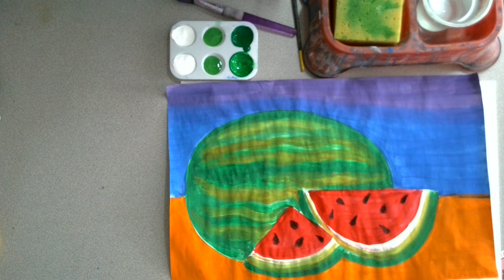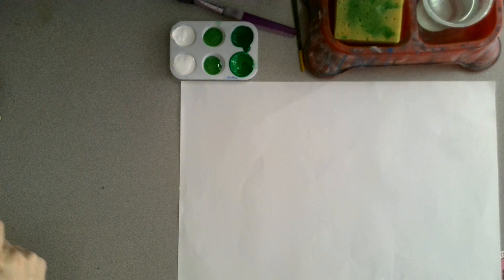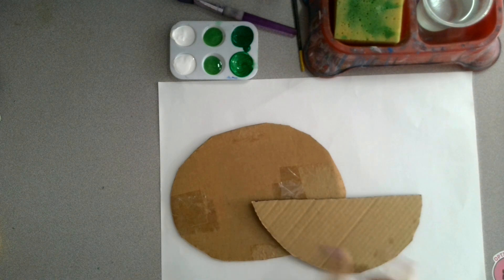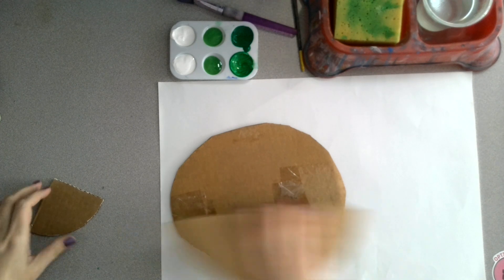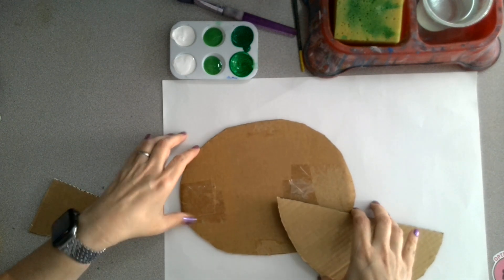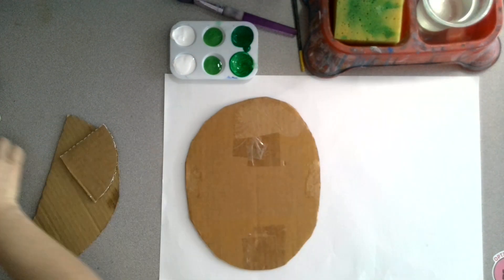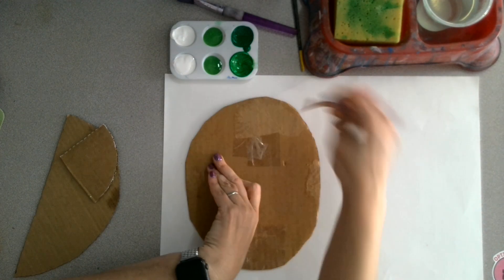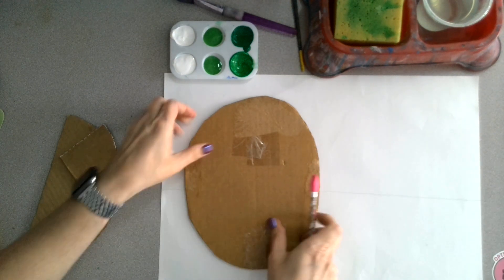We are working on a watermelon still life inspired by Frida Kahlo and Diego Rivera. We will start off by using shape templates in different styles of watermelon cuts. To create a very interesting still life, make sure that you are overlapping shapes. Draw very lightly, and you can draw a line to separate your background from your foreground.